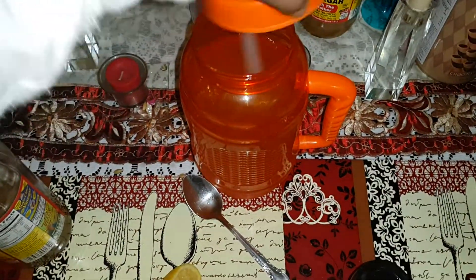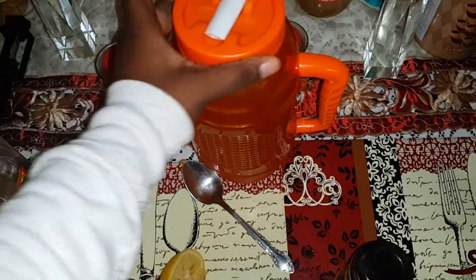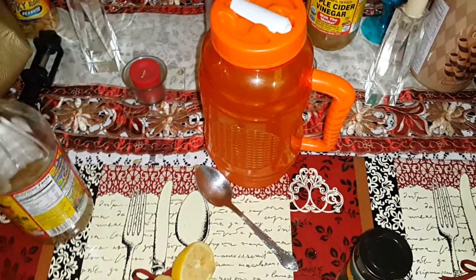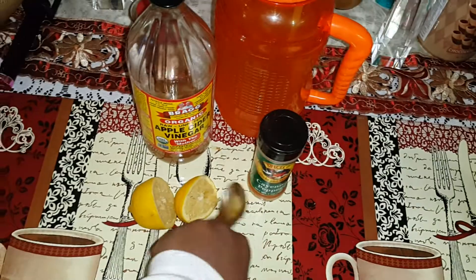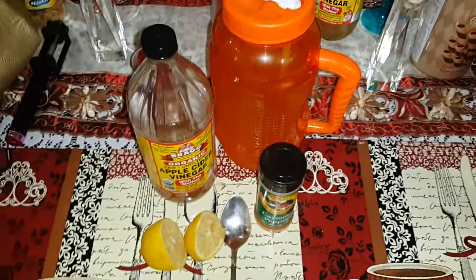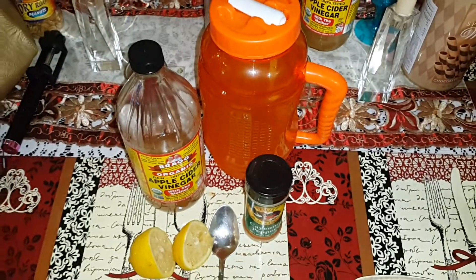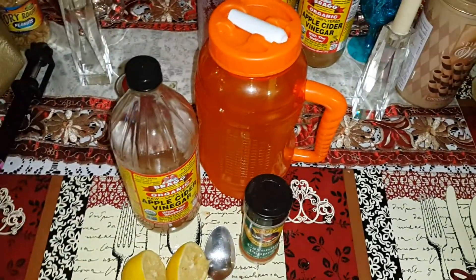So then I'm just going to stir it up, cover it up, and enjoy. That's it. You got your apple cider vinegar, your cayenne pepper, and your lemon. You need your spoon as I said, and that's the drink. I drink it throughout the day in this jug — I drink it for the whole day.